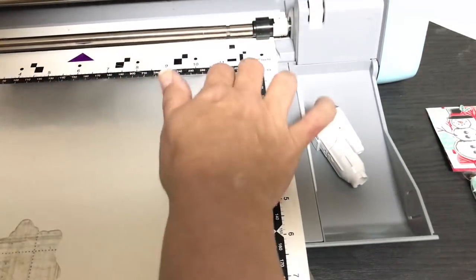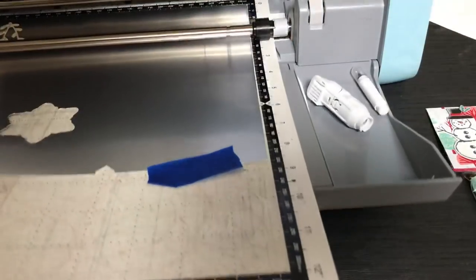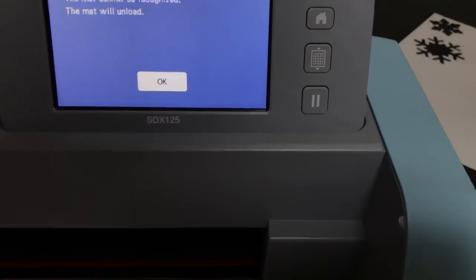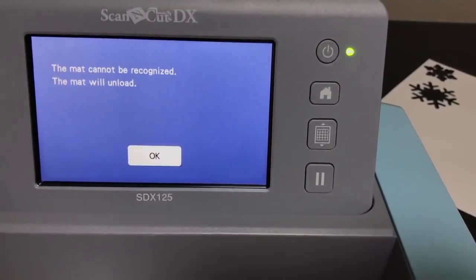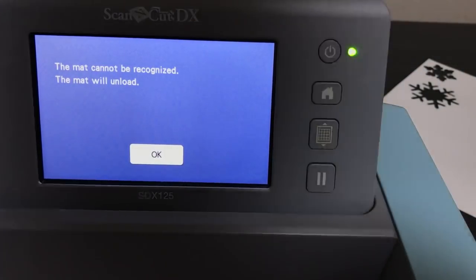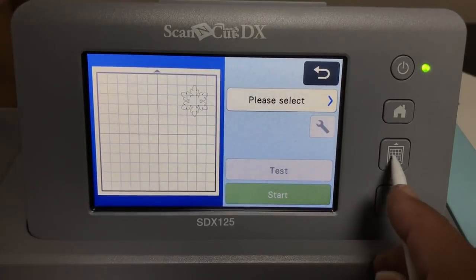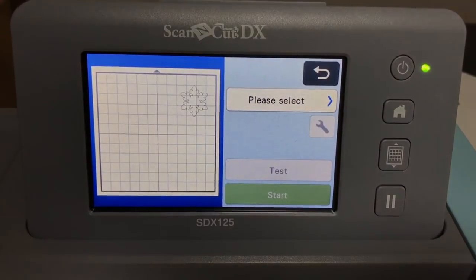I'm loading the mat to create the silver layer. Let me keep it real — I'm getting an error message: 'Mat could not be recognized.' This is what I'm talking about — sometimes I have mat loading issues. But I like to do live troubleshooting rather than rerecording, because this might happen to you too. I'll try loading the mat again — and that time it recognized it fine.